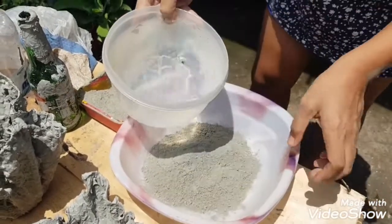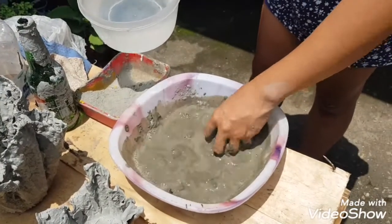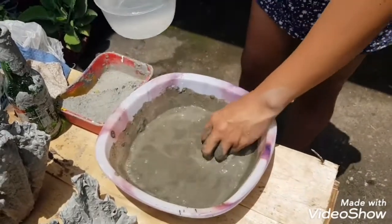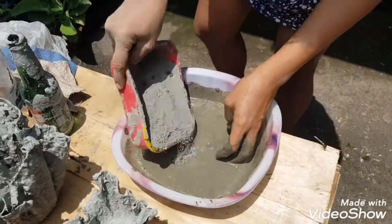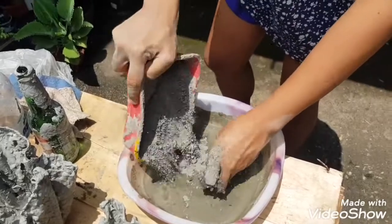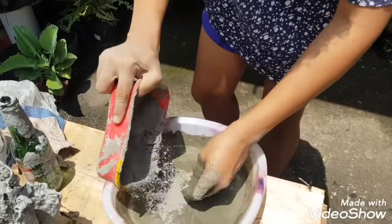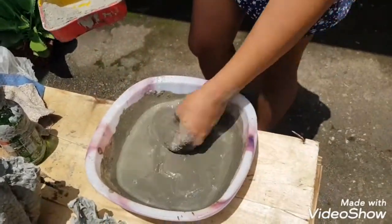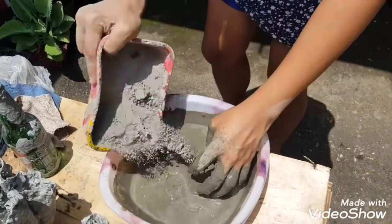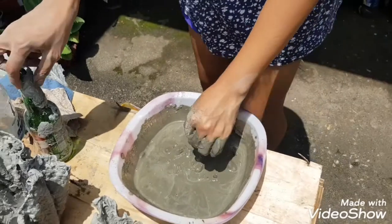Now I'm going to mix the cement and the water. By the way, you can use gloves because this cement is a bit rough and it's going to damage your skin. You have to add more cement and make sure it's not too watery and not too solid — look at this consistency. We have to add a bit more.